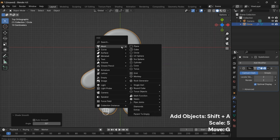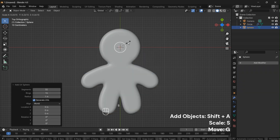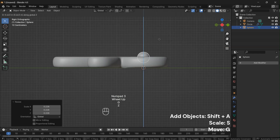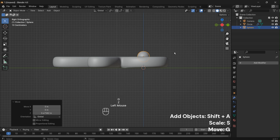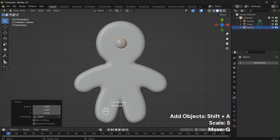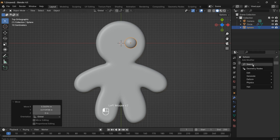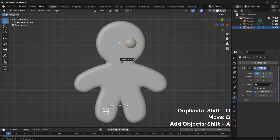Now it's time for the fun part: decoration. Press Shift plus A, go to Mesh and select UV Sphere — this will serve as our gingerbread man's eye. Scale the sphere by pressing S. Then press Shift plus D to duplicate, and smooth out its appearance by right-clicking and selecting Shade Smooth. Use G to move the eye into position. To ensure symmetry, apply the mirror modifier to the eye and duplicate it by pressing Shift plus D.